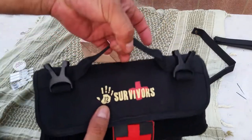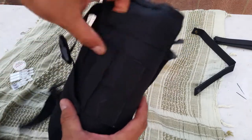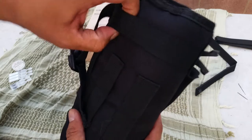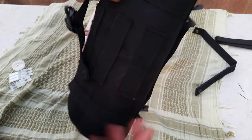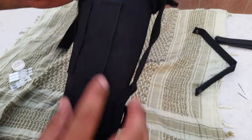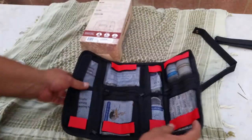By the way, if you wanted to, you could put a carabiner right here and attach it to your pack. I was playing with that idea — this thing is not going to tear — so you can attach a carabiner for a quick and easy option. You've got all kinds of options, and I like that.